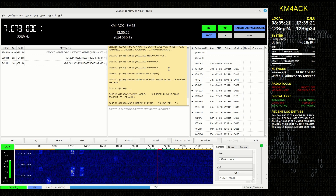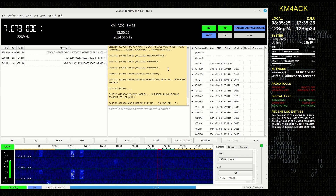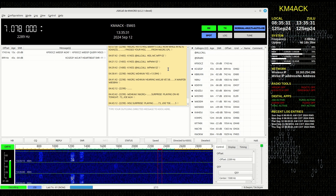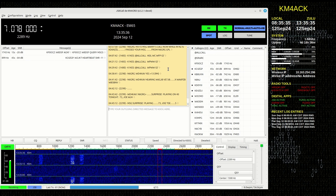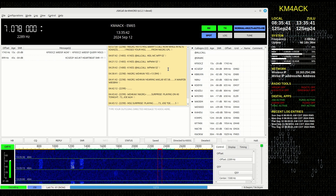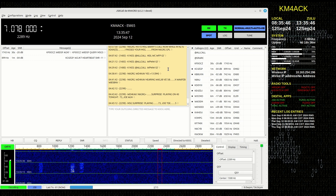I do have JS8Call open by request of a patron who was in Louisiana when that hurricane came through a couple of days ago — he wanted to be able to utilize my station as a relay. So in this particular case I'm still running JS8Call, but normally I'm running FL-Digi on this screen over a local two-meter repeater for the little local group we've been working on this year.